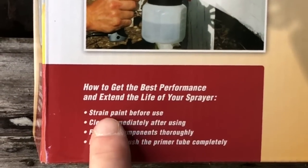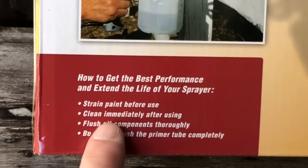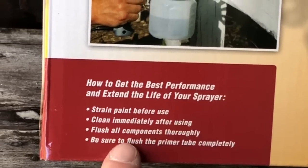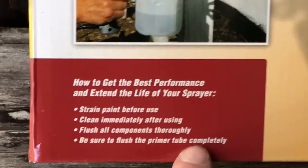How to get the best performance and extend the life of your sprayer: strain the paint before you use, clean immediately after using, flush off components thoroughly, and be sure to flush the primer tube completely.